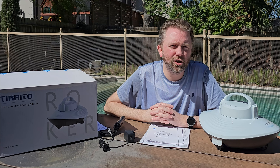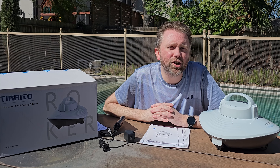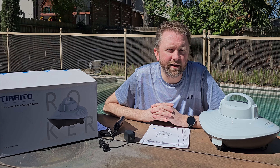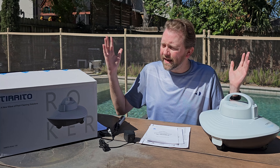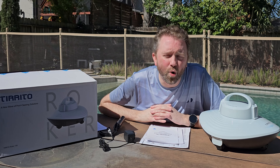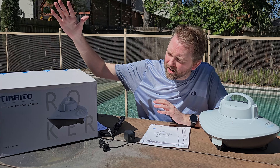So today's product is available on Amazon, and there is a link in the description that will take you to the product page where you can see the current price, see if it's on sale — all that lovely information. But what is it? Today's product I want to share with you is a great automatic pool cleaner that is cordless.